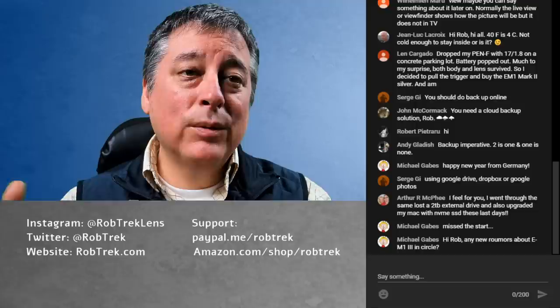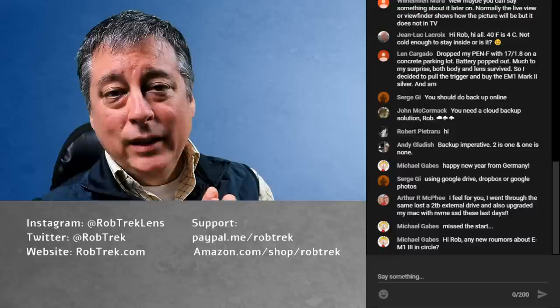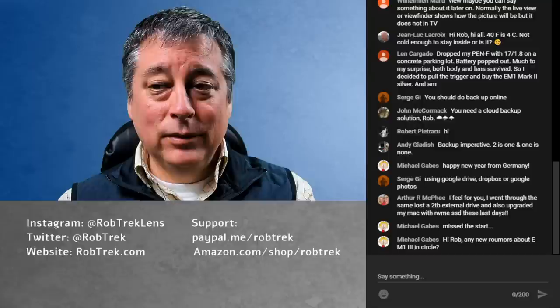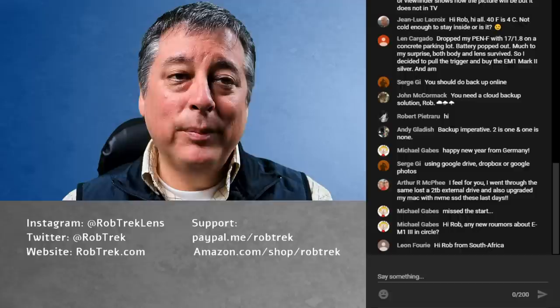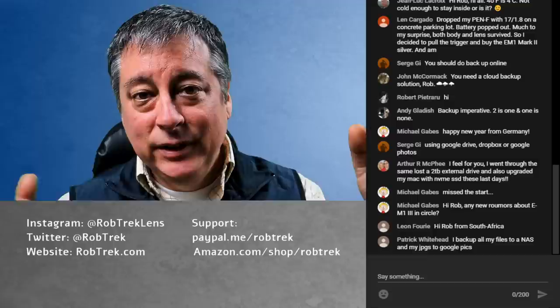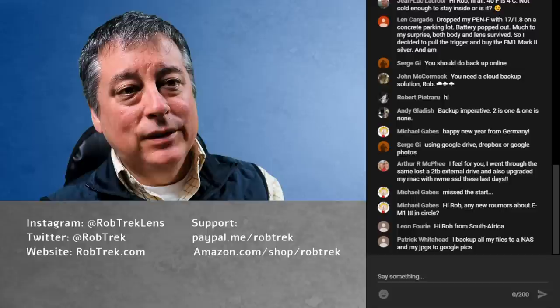I struggle with depending on a third party and paying for it, then finding out they don't want to do it anymore. My buddy Walter keeps hard drive backups at home and duplicates at his office — so if his house burns down, all his photos are backed up at his office, and vice versa. It can get pretty involved — there really needs to be some methodology for doing backups.